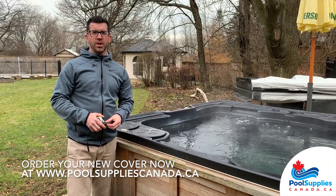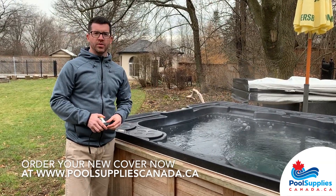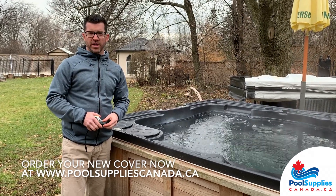Hi everybody, Paul here from Pool Supplies Canada. Today we're in a typical backyard and we're going to take you through the steps for how to measure for your new spa cover.